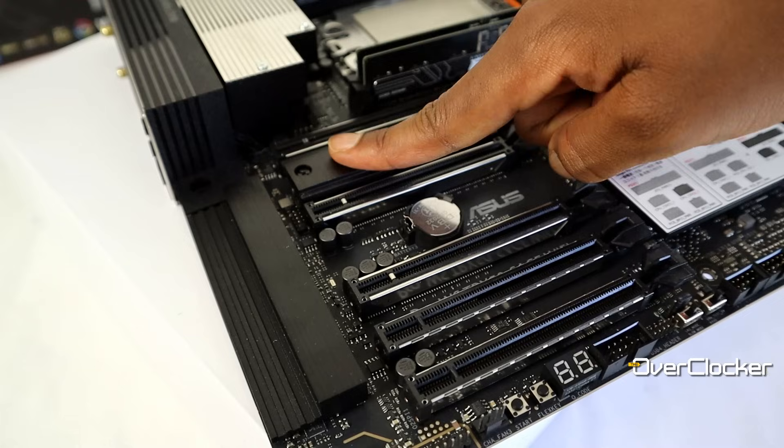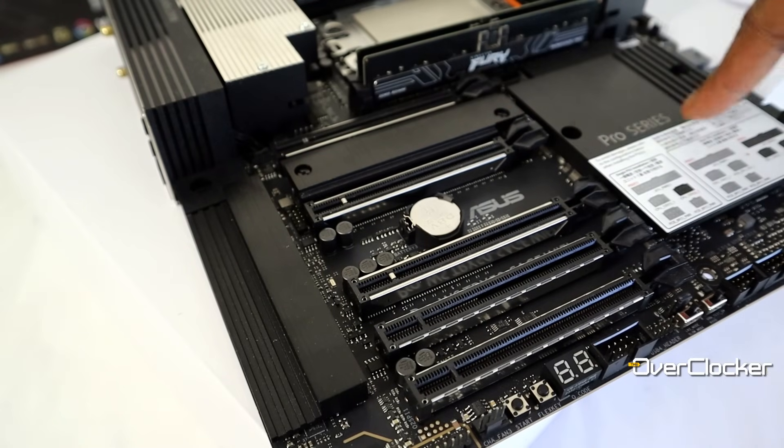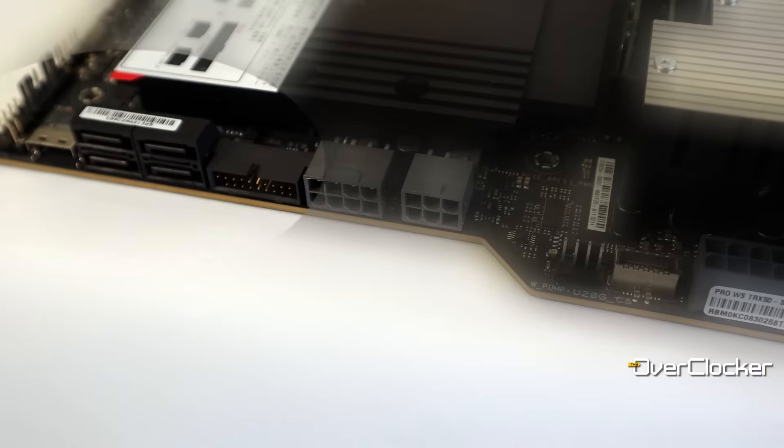For M.2 connectivity, you get two Gen 5 x4 slots and one Gen 4 x4. For storage beyond that, you get four SATA ports and a slim SAS connector as well. I've never seen a slim SAS drive myself, but those who have such drives will know exactly what to do with it.